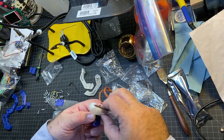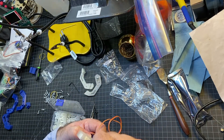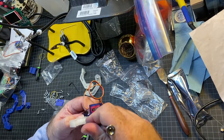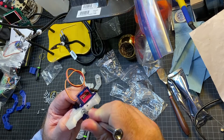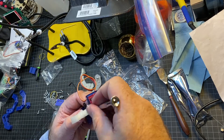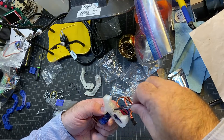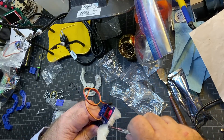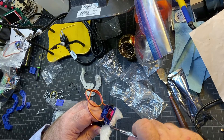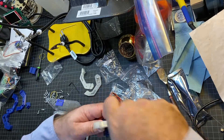I might have to shorten it a little bit, and it might be a little challenging to screw in there, fighting the hole. There we go. That's going to just hold the servo horn and the servo. It seems to be going on and I think it's as far down as it can go.